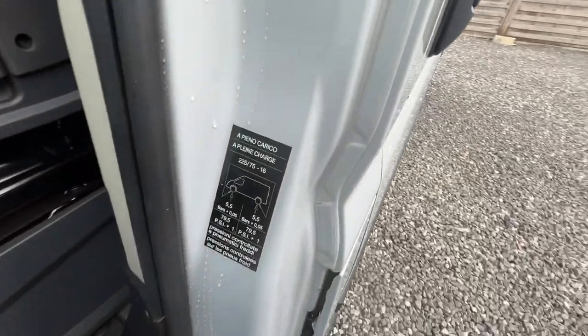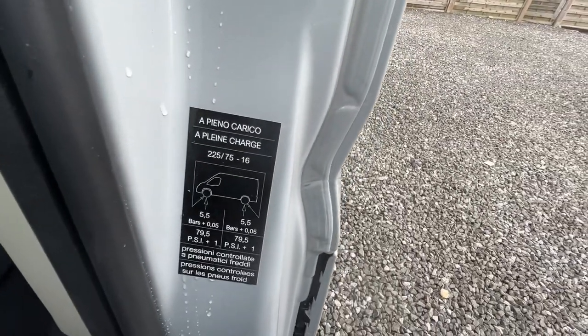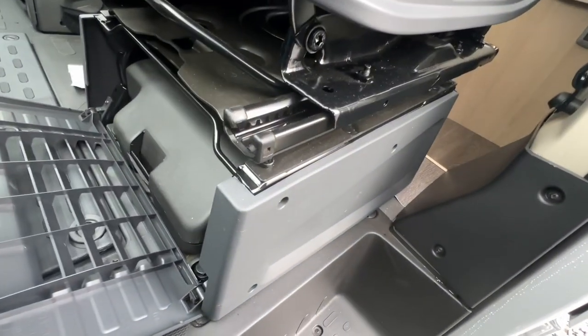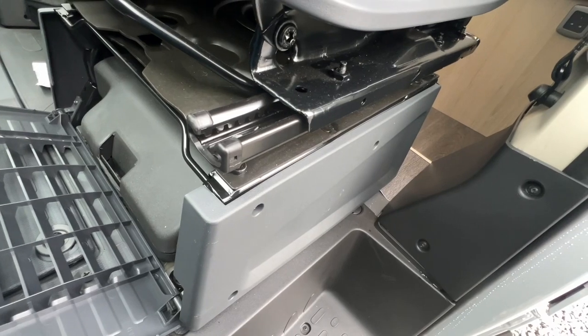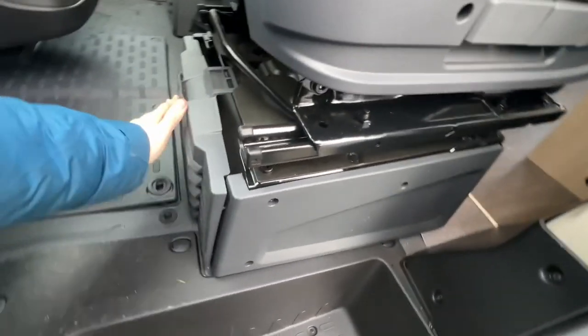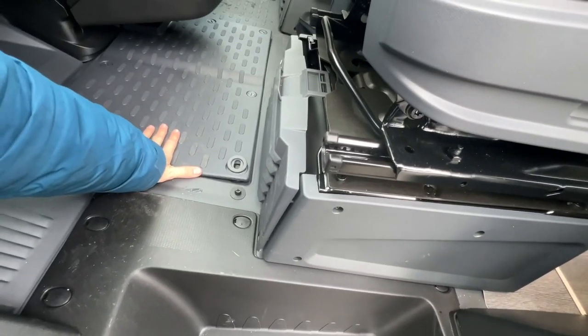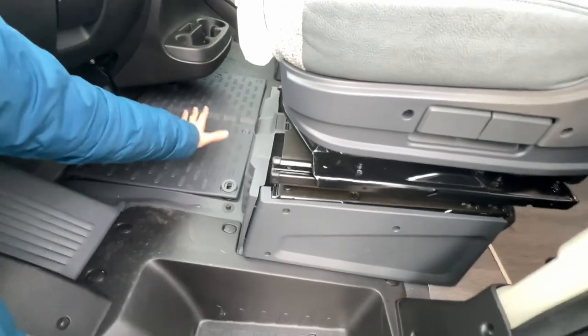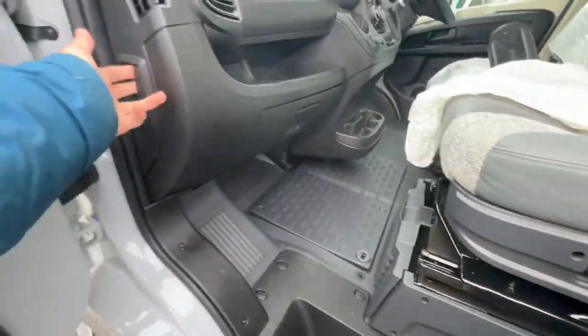Tire pressures are here - you've got five and a half bar front and back, which is 79.5 PSI, and the tire size is shown too. Underneath the passenger seat is where you'll find your tool kit, which has got a jack, a brace, and a tow eye. Underneath this compartment in the cab floor is where the engine battery lives - it's not underneath the bonnet, it's underneath here if you ever need to change it.